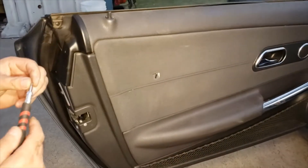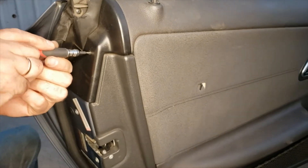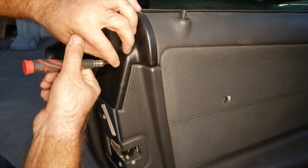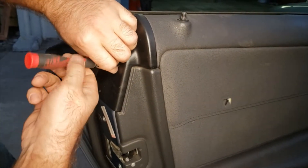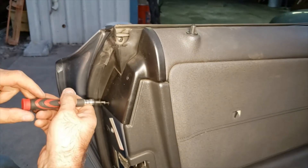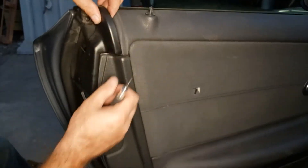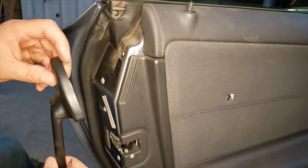We're going to start out by pulling off this little panel. We're using a T9 Torx. That just pulls off.